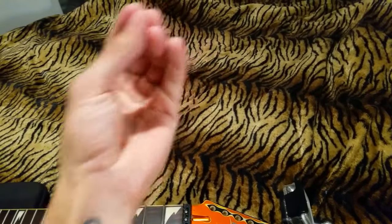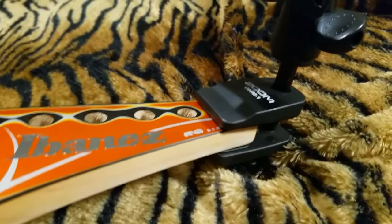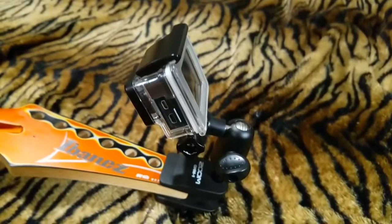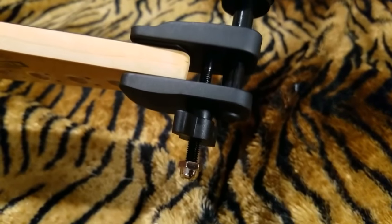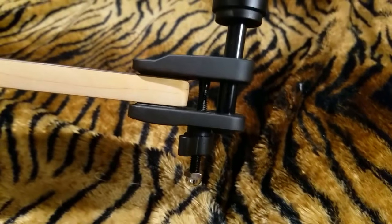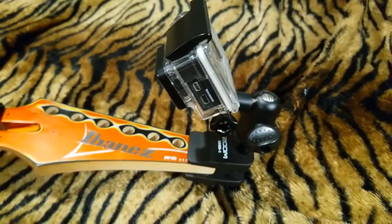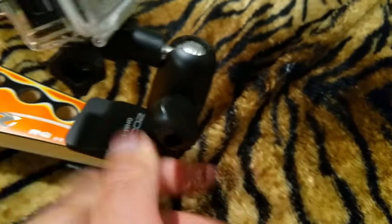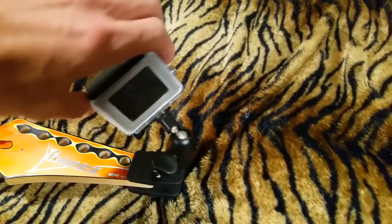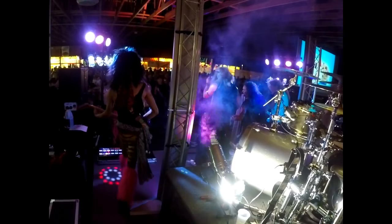The last one — the pièce de résistance — is the Zoom GHM-1 action camera mount. It has one set screw on the back; turn it left and it comes off, turn it right and it clamps down. It has rubber on the inside so you won't destroy the finish of your headstock. It fully articulates so you can turn it any which way — great for getting a crowd shot or a fretboard angle.